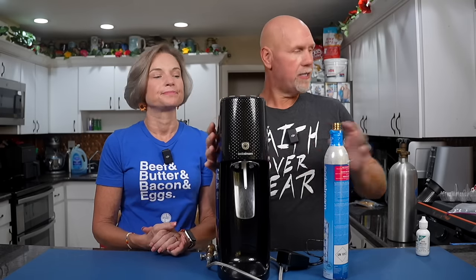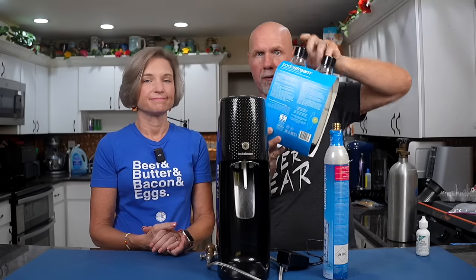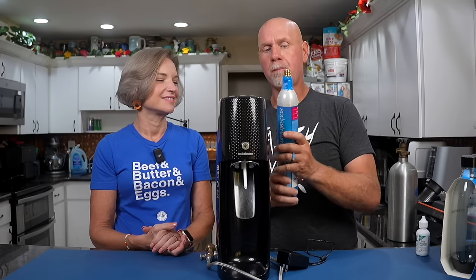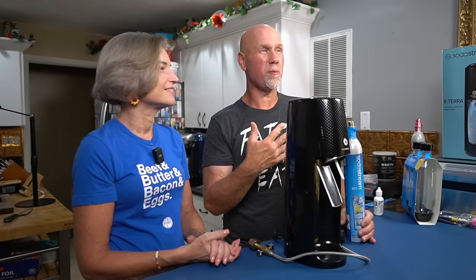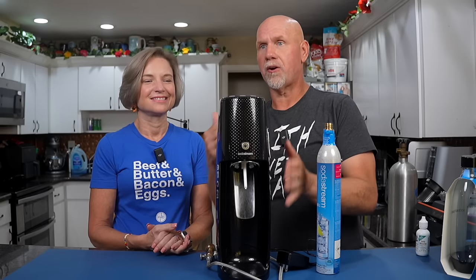When you buy a SodaStream it comes with the machine, a couple of plastic reusable bottles, and one or maybe two CO2 cartridges. You use it and then take it to a store or mail them the old one and they mail you back a new one at a discounted refill price. If you buy a brand new one you need at least two cartridges. They're $32 new and about $18 on exchange. The problem is many stores never have them in stock, and the mail-in requires shipping four at a time — so you really need to own at least five.